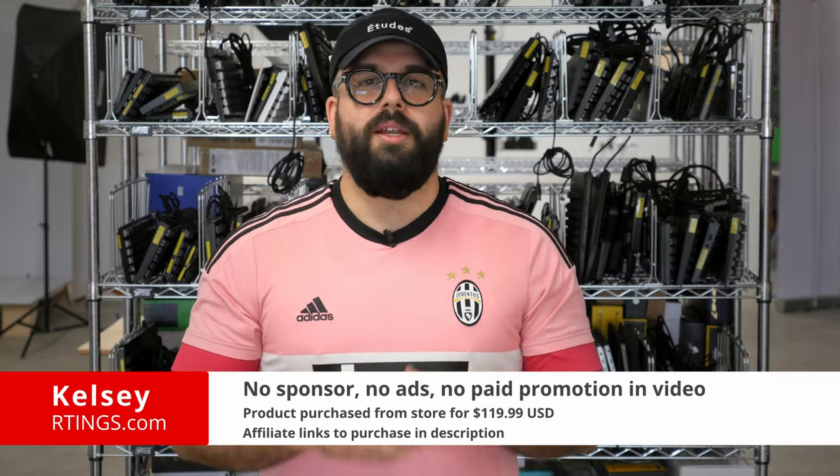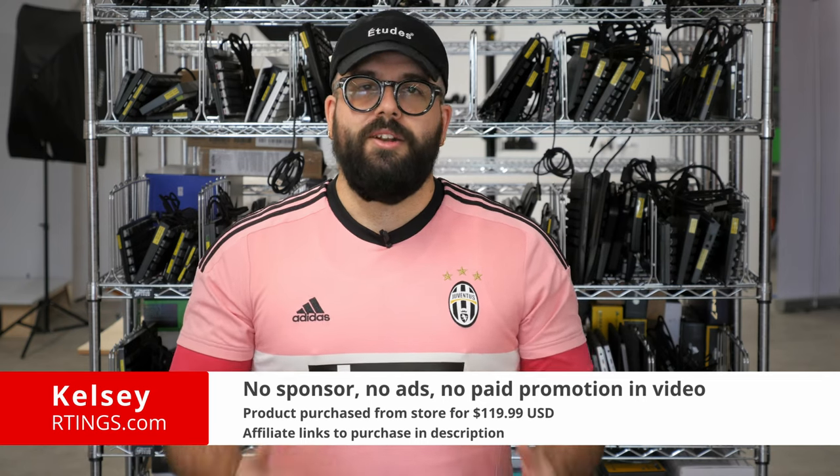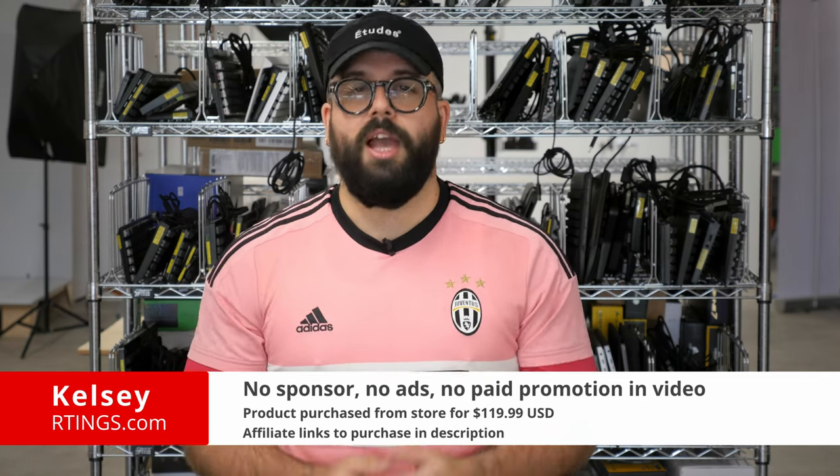Hi, I'm Kelsey from Ratings.com. Today we'll be reviewing the Glorious GMMK2. We'll be evaluating it on our standardized test bench to see how it performs and if you should buy it.